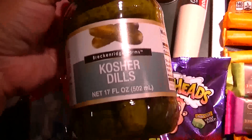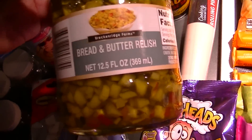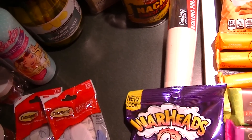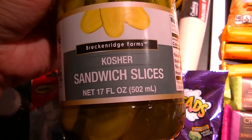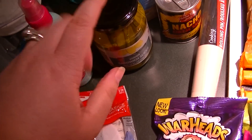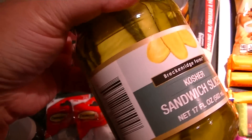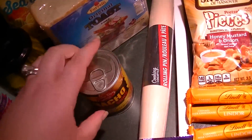Three glass jars of dills — the kosher dill. I also got the bread and butter relish, which is delicious. I got one last shopping trip and we already have half the jar consumed, so it's really good. I got another one and then the kosher slices. For those of you who make potato salad with pickles — I make a Russian potato salad — half the work is already done with the slices because the big pickles are already cut; all you have to do is slice them in strips and then dice them.